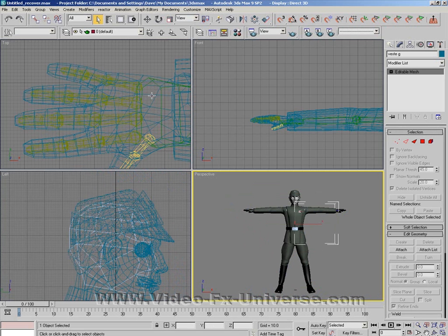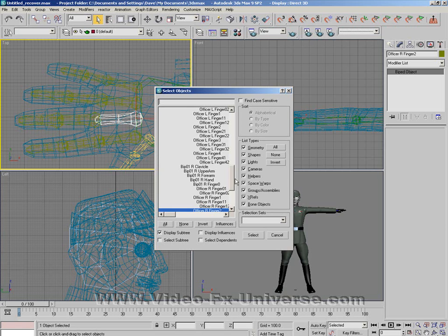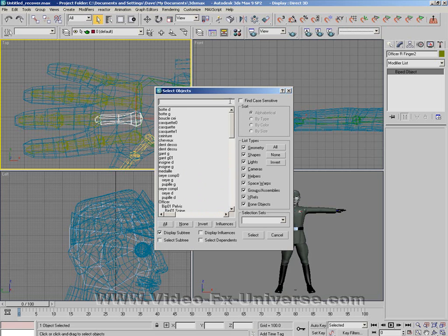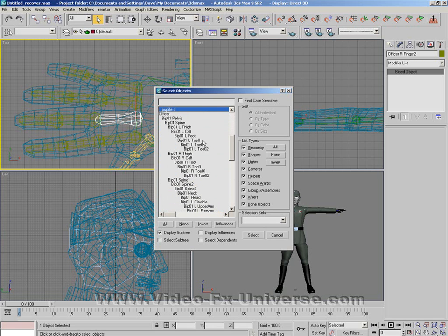What we do not want to do is select a biped part, such as the arms, the fingers, or anything like that. Go into here and you'll see all the objects in the scene. Select everything except the name of your biped — I named it 'officer' earlier. Do not select that, and do not select any of the biped parts. You can tell which is the biped because it has 'BIP' with a body name next to it.